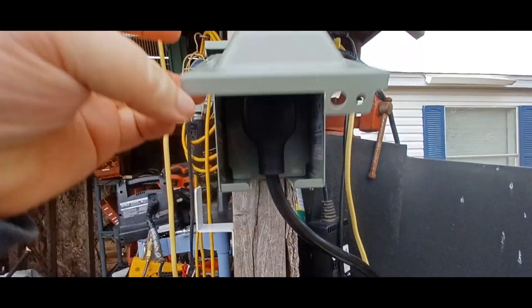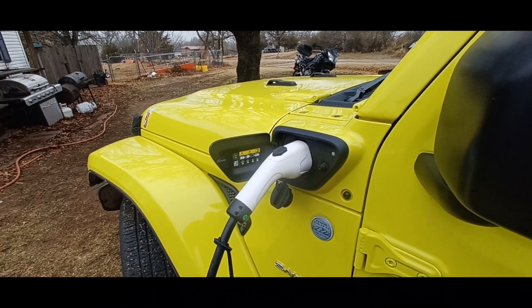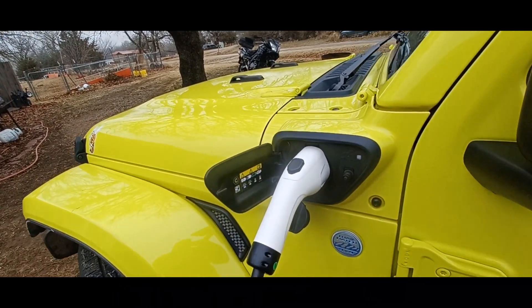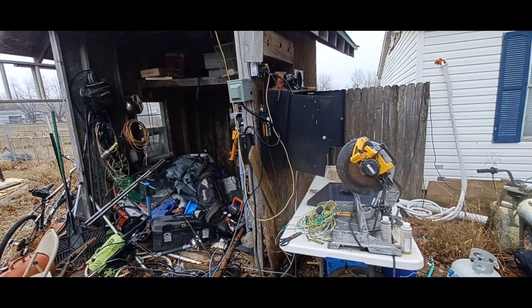Alright, there we go. So it just plugs into that box, and she plugs into the Jeep. Now I didn't run electricity to this yet, so it's not going to charge anything. It's got a 28-foot cord, which is longer than our other one by about 3 feet.